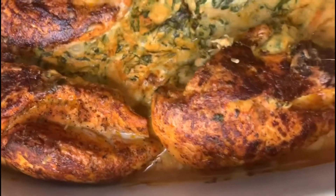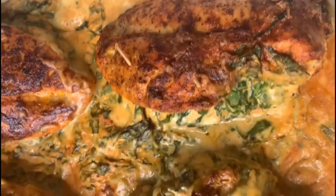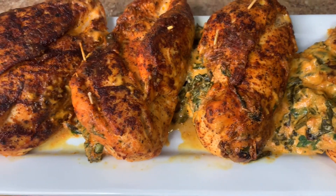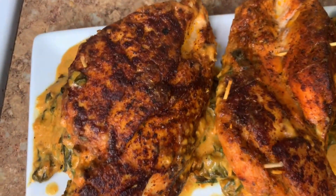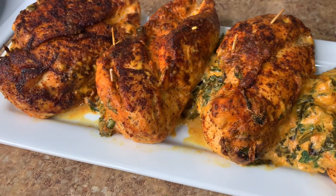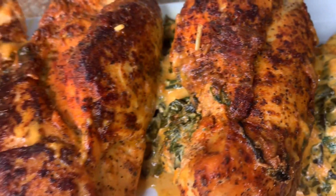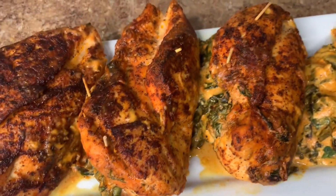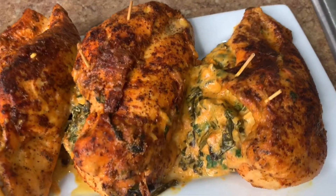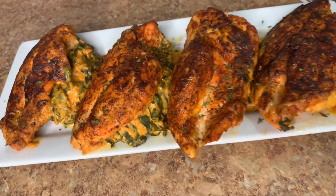We're all finished and this is smelling so good — I wish you guys could smell my kitchen right now. Just look at how beautiful and delicious this is looking. Look at the color of the chicken — the paprika, the quick sear — this is just looking so good. This came out absolutely perfect. You can tell just by looking that these chicken breasts are very juicy, right through.